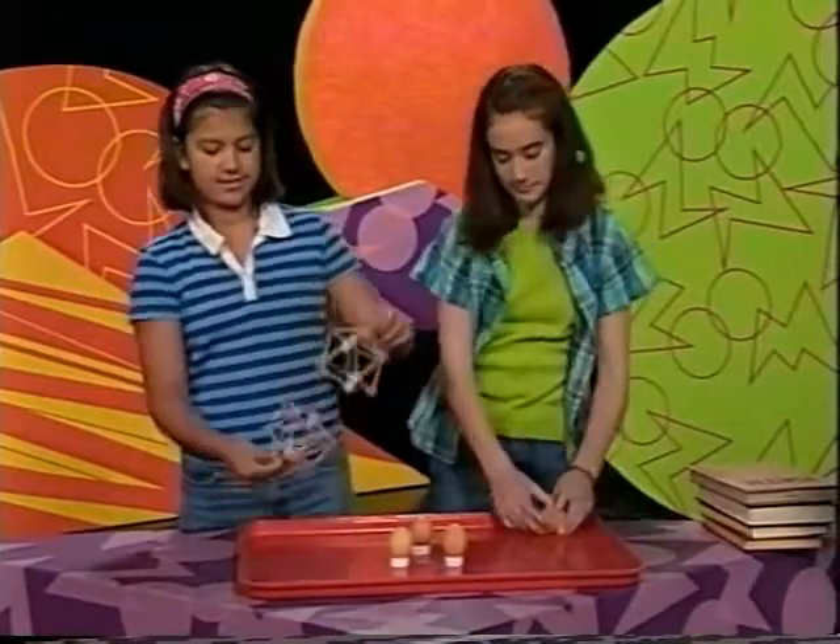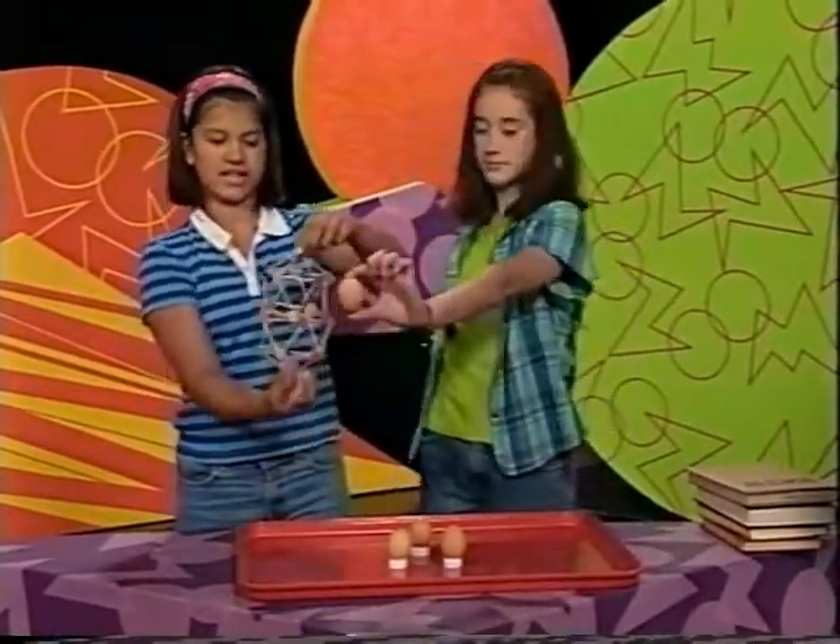The reason why the domes can support so many books is because of the way they're shaped. It's shaped like an egg — it has two domes on either side. That's cool.